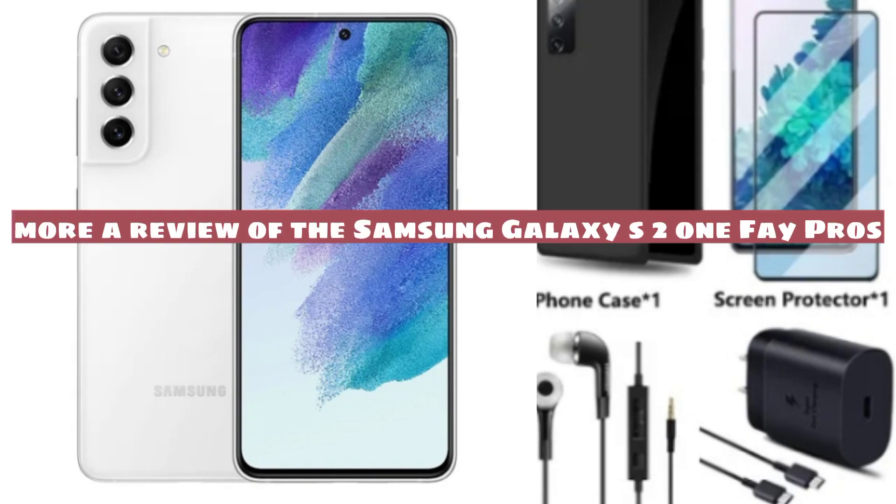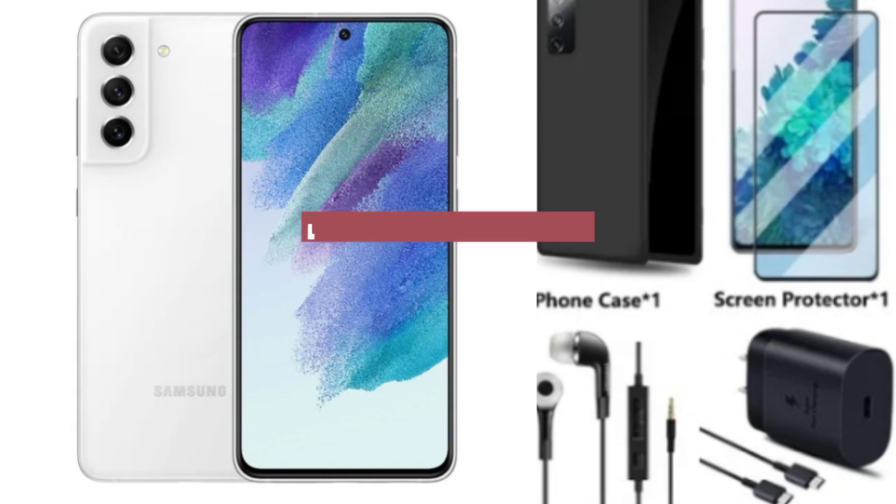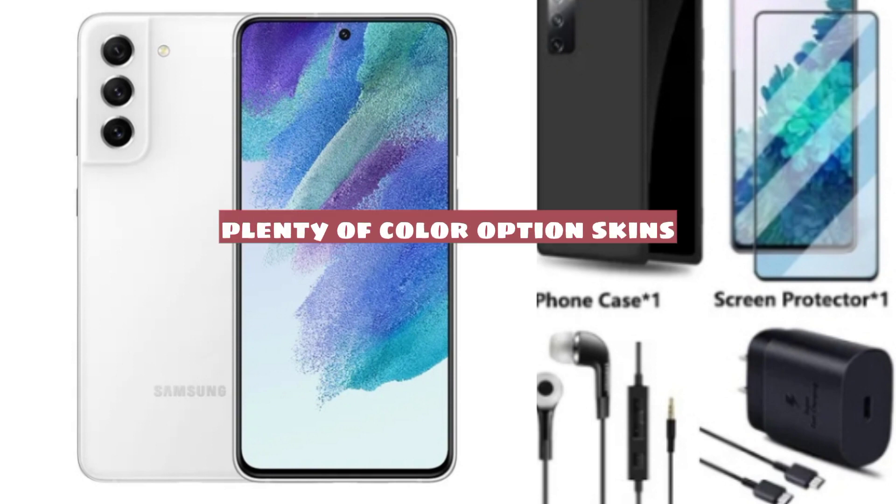A review of the Samsung Galaxy S21 FE — pros: great specs for the money, lightweight build, plenty of color options. Note: plastic build.